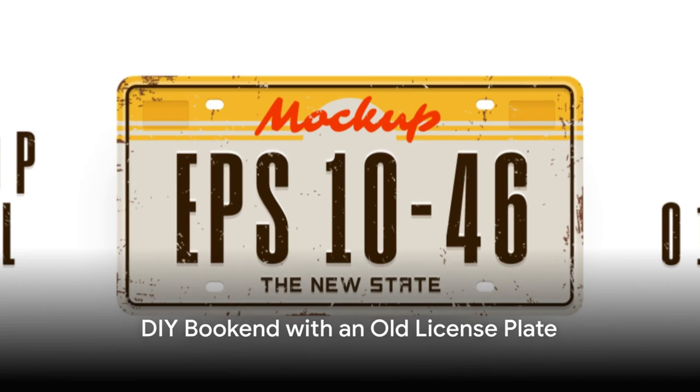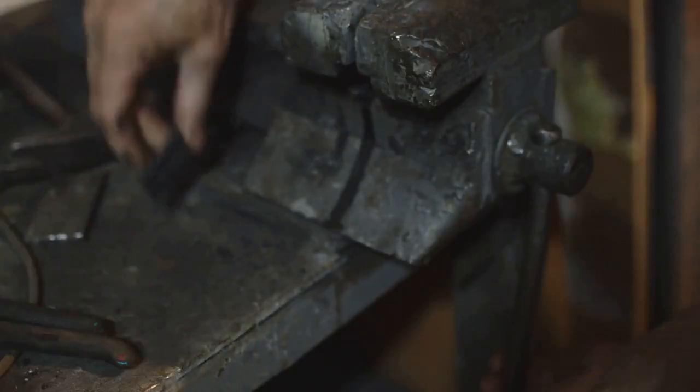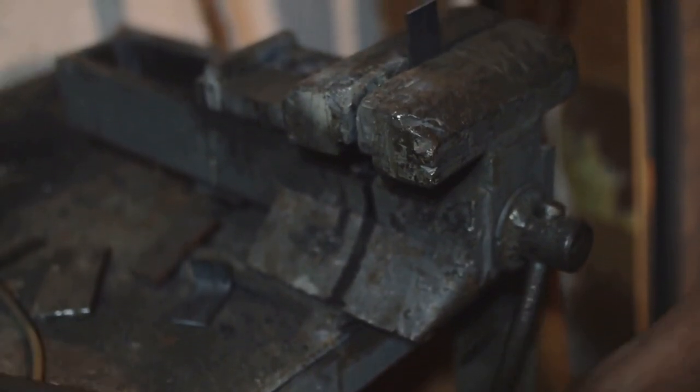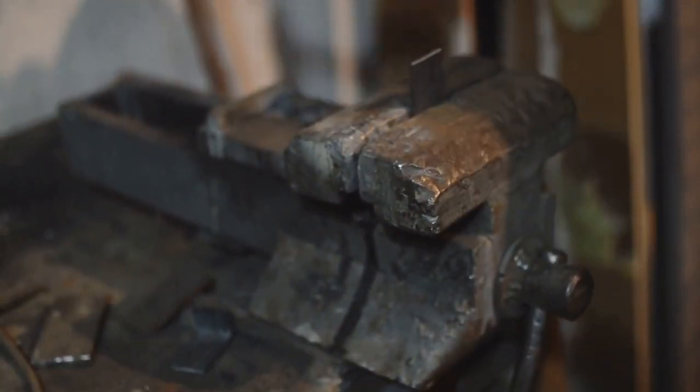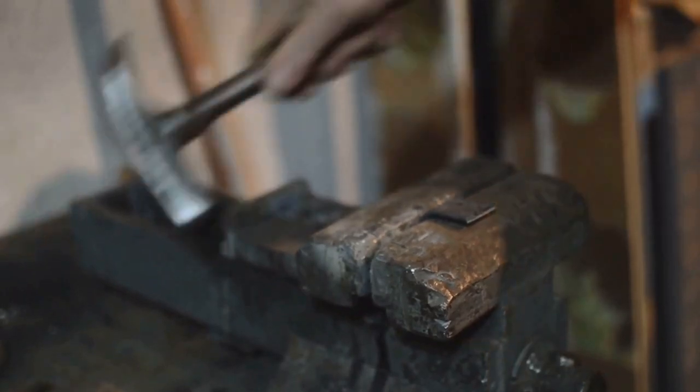Bend the end of the license plate to create an interesting bookend. Since this project doesn't require any cutting, it's something you can do with kids. All you need to do is measure about 3.5 inches from the end, then bend the license plate over the straight edge of a table or countertop. Stick the bent end under the books, and the rest of the license plate will hold them upright in place on the shelf. Use a ruler and a marker to draw a straight line where you want to bend so you can make sure it's even.